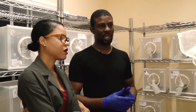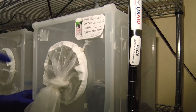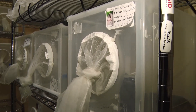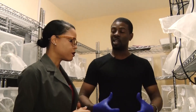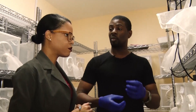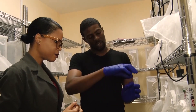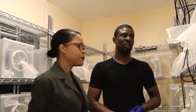After the blood feeding, we set what we call ovicups with ovipapers for the females to lay their eggs. If you look in this cage, you will see beakers with water and a special paper. Once they are fed, they take about 24 hours for resting, during which they develop their eggs and are ready to lay. The eggs are laid right along the edge of the water on that paper. We give them all the time they need — we do blood feeding twice per week.